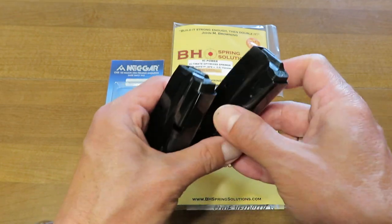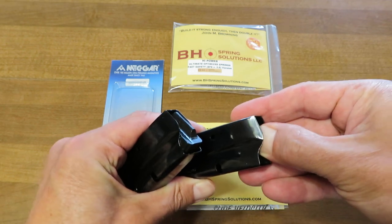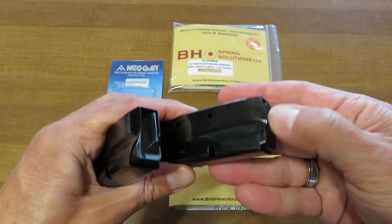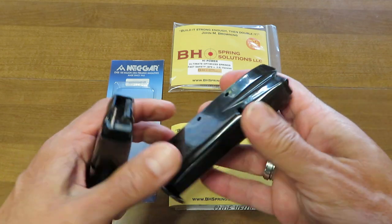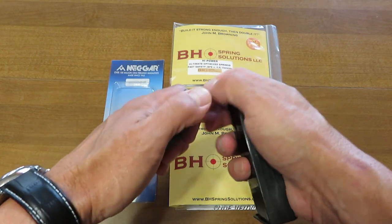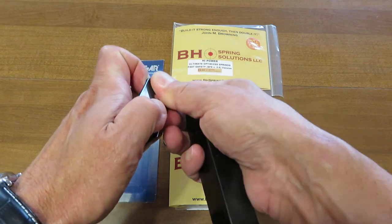The second thing I was starting to notice is that this magazine was really becoming very easy to load, and the difference in the resistance on that spring — you really don't need to measure the strength of the spring to tell that it's got a lot less energy left in it here in the one in my right hand. So we're going to take these two apart and take a look at what's going on with them real quickly.